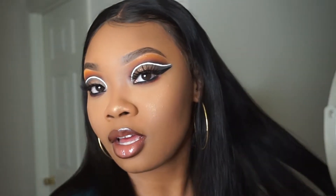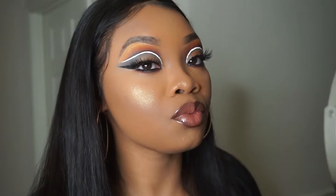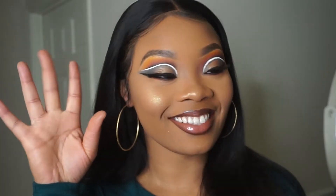Hey y'all, welcome back to my channel. Y'all already know it's Freestyle Friday, and this is the look that I came up with today, so let's go ahead and get right into this video. Fresh face — I'm starting off with my Morphe palette.